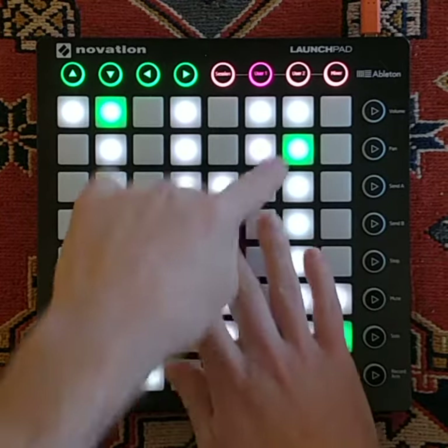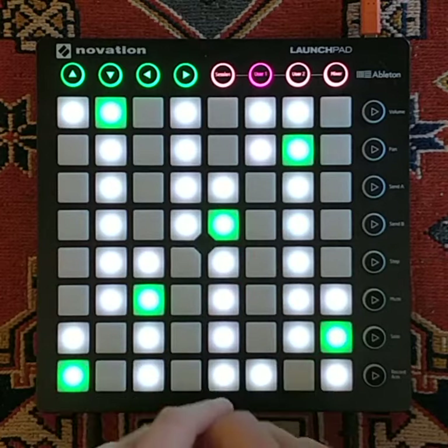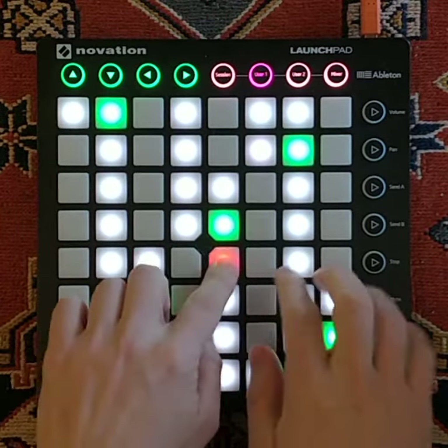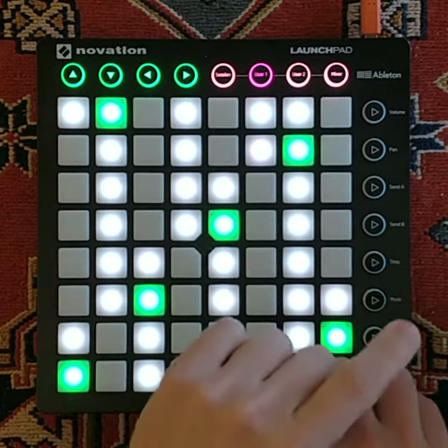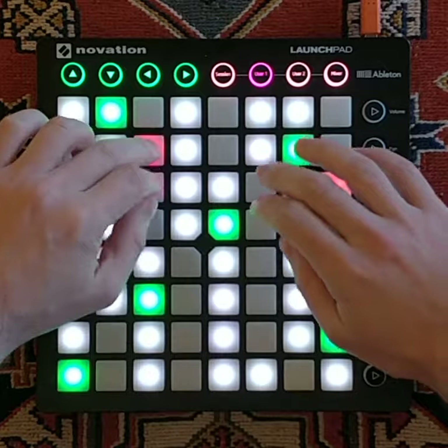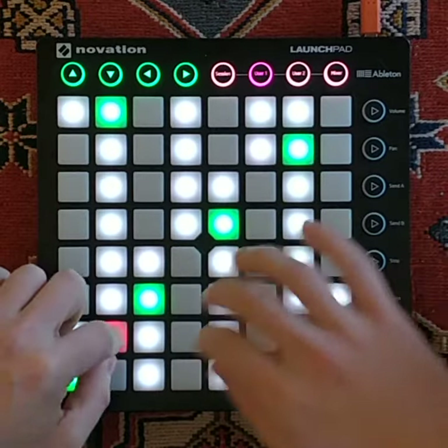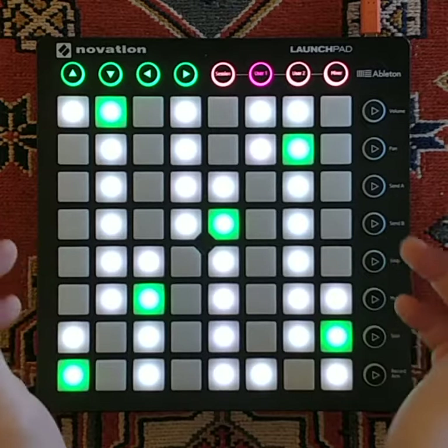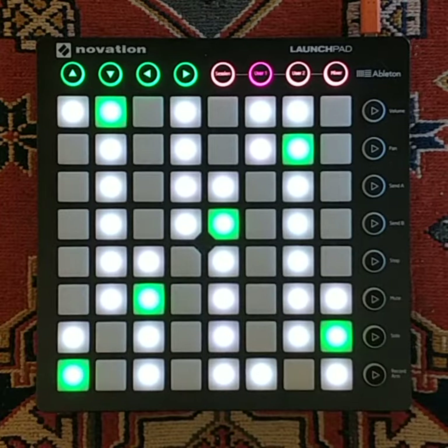The green pads are the root of the scale which is C. The white pads are the notes that are in the scale of C major and the black pads are the notes outside of the scale. So at the moment this is exactly like the white and black keys on a piano.